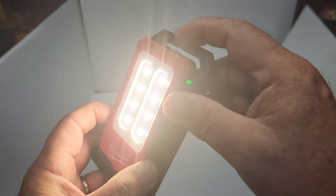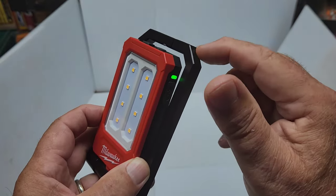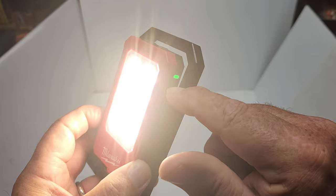Feature number five is memory — it remembers the last lumen level you used. So if you set it to 250 lumens and shut it off, when you turn it back on it returns to 250 lumens. Very convenient.